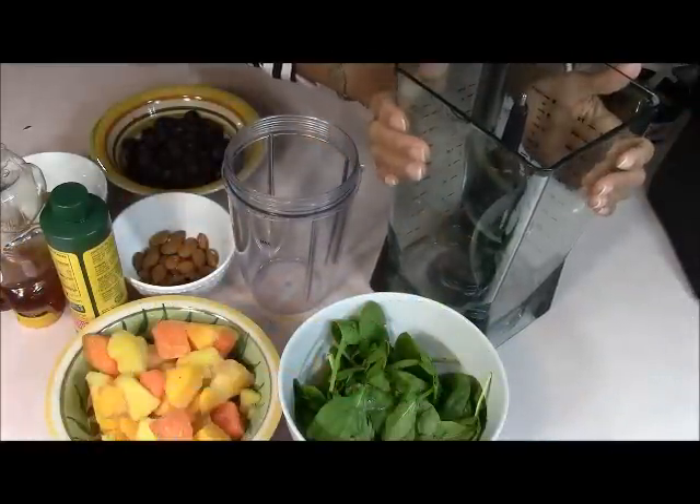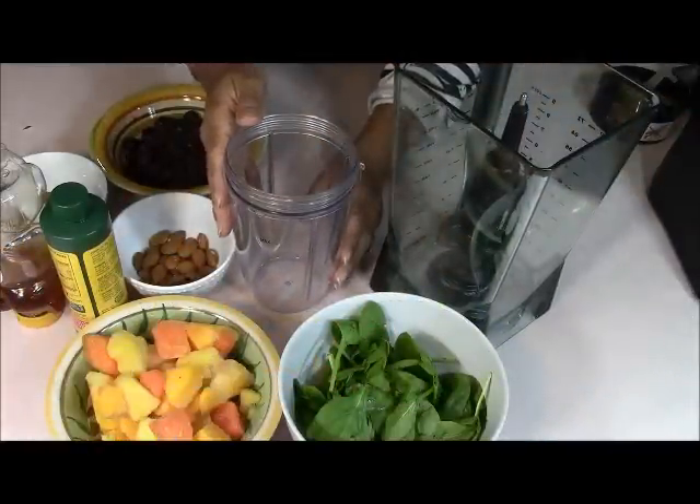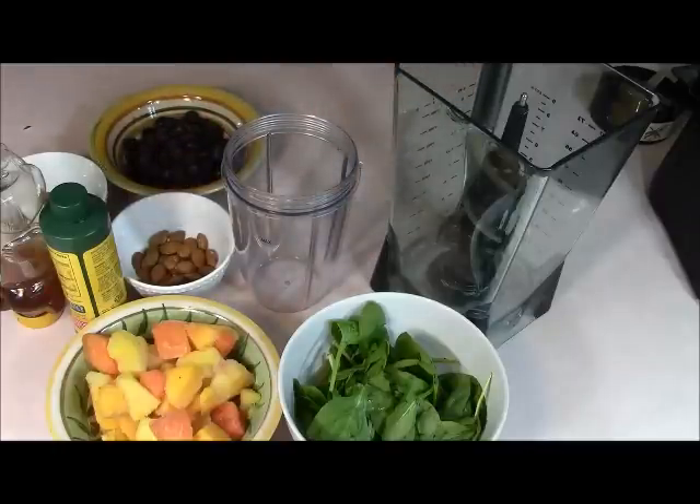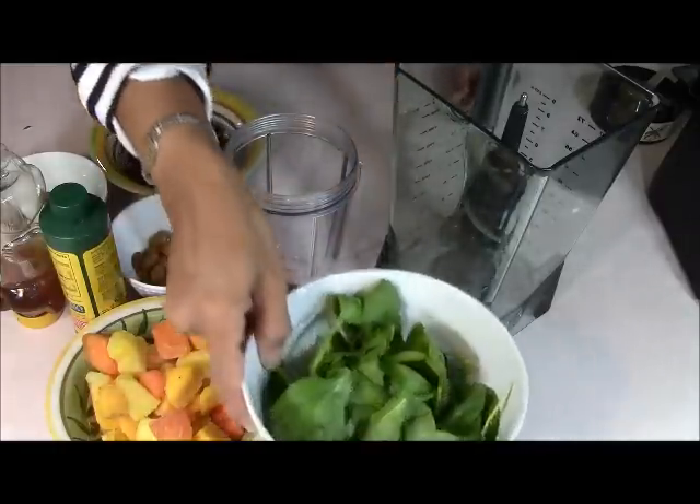So this is the container for the Ninja, and this is the one for the Nutribullet. This one is already way smaller than this one, so if you want to look at that as maybe a con, but it's going to be okay for what we want to do.